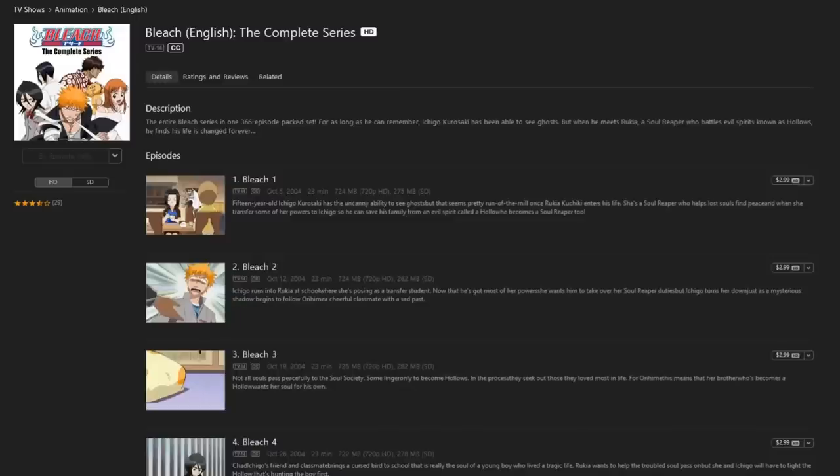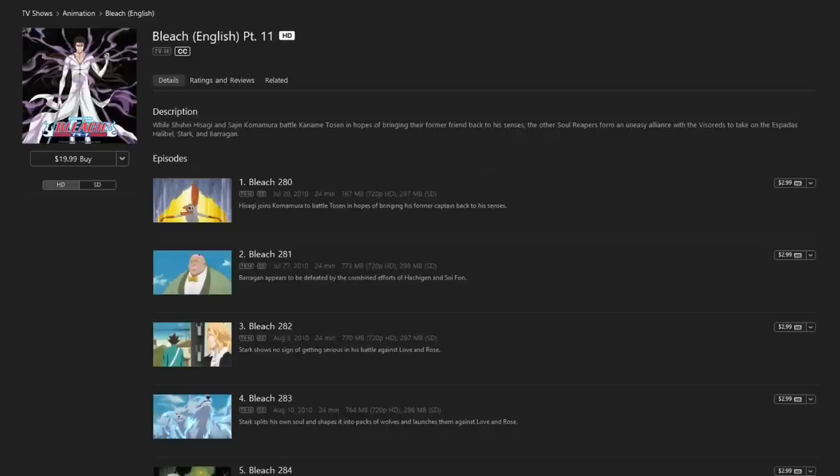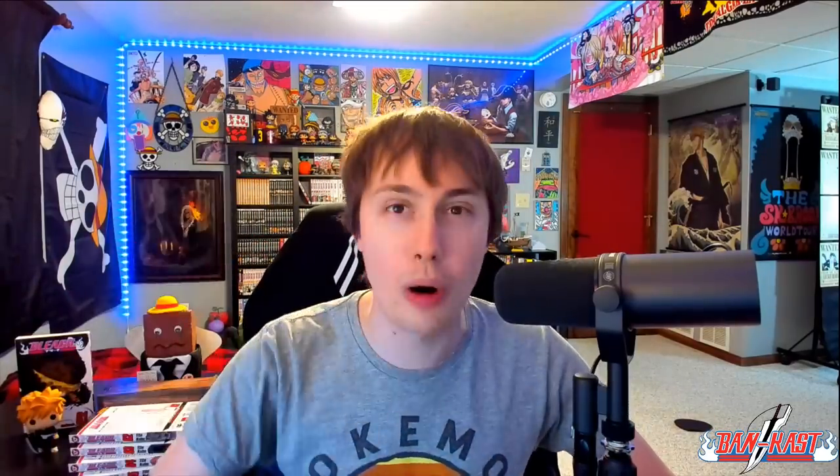Before we get into today's subject, I have a brief promotional message. It is Bleach related. The Bleach anime — I don't know if you guys have heard of the Bleach anime, it's somewhat popular — everything from episode 1 all the way up to episode 366, the first generation, and now up to the first cour of the Thousand Year Blood War, is available digitally to own over on iTunes as of January 31st. So today's February 1st, so it should be up there already. If you would like to download the Bleach episodes digitally to own on your device, whether it be a computer or tablet or phone, go check out iTunes.